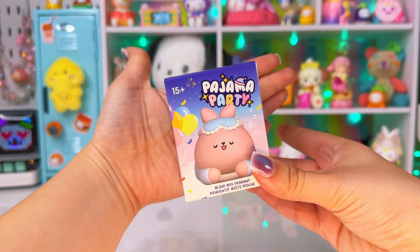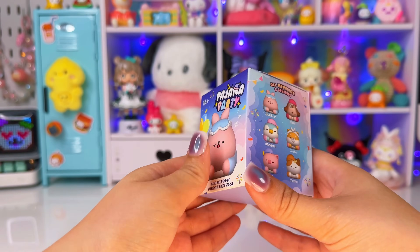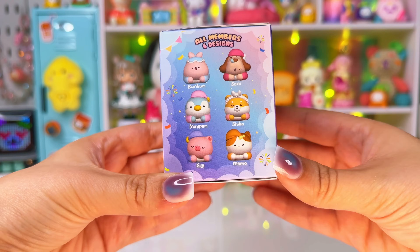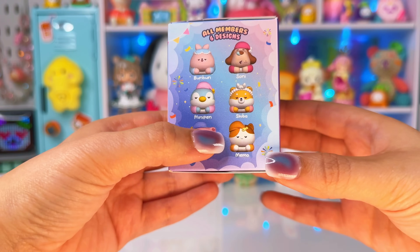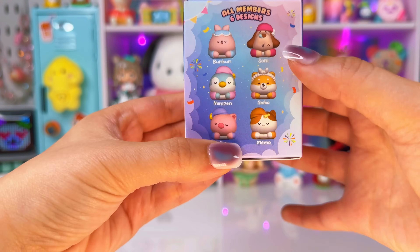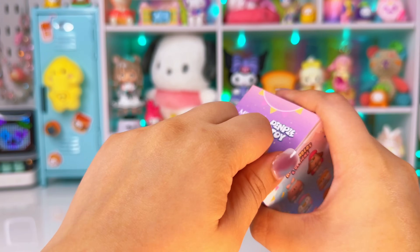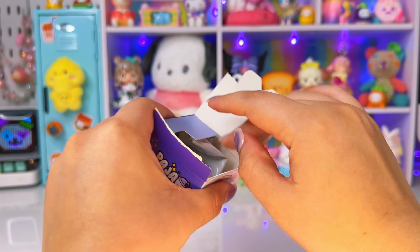Next, let's open this little teeny tiny box — it's like the size of my hand. It's called Pajama Party. I've never seen this before; I think these are Miniso's own brand characters. The ones I want the most are the penguin, the pig, the cat, or the Sheba. Hopefully Kiki didn't curse me for this whole video, but you never know.